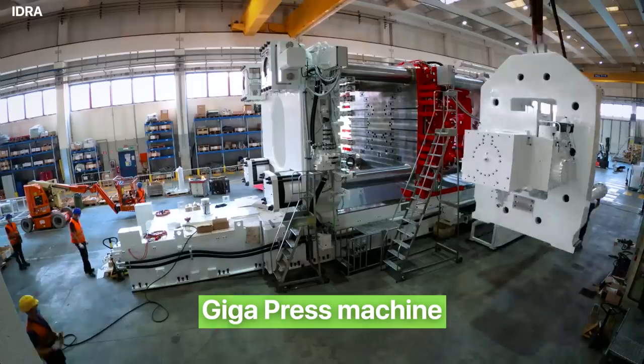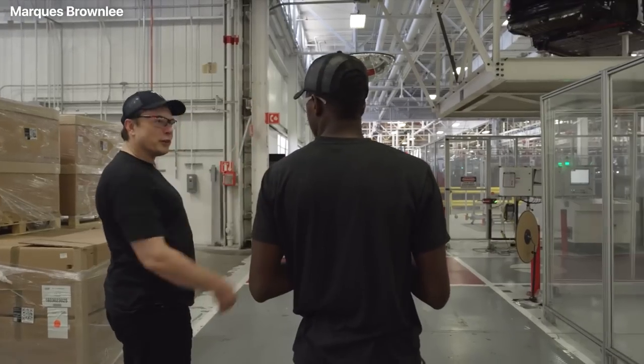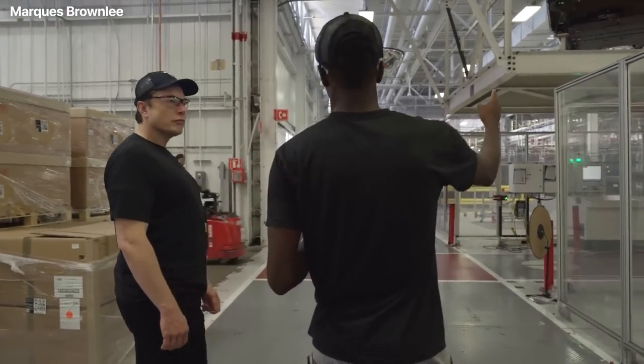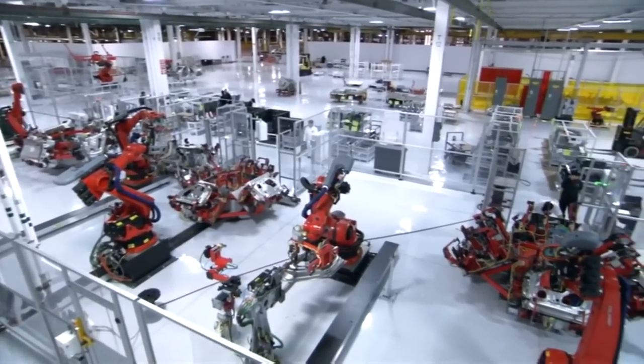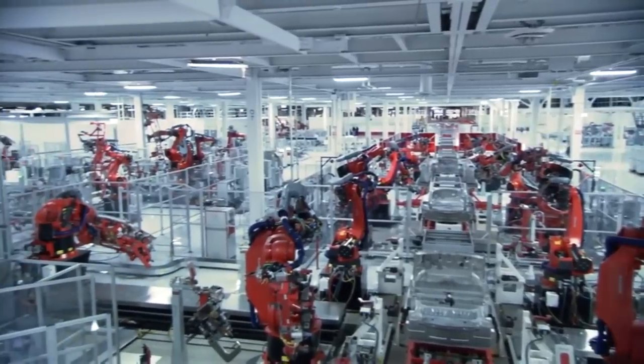Now let's talk about the Gigapress machine and how Tesla plans to make use of its capability to make the Cybertruck a reality. Over the last few years, Tesla has been heavily investing in casting and alloy technology to enable larger casted parts that have the capability to greatly simplify manufacturing.